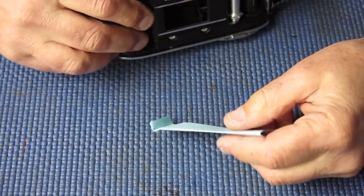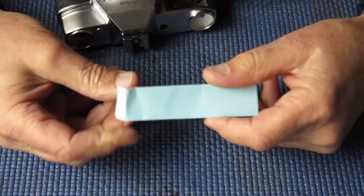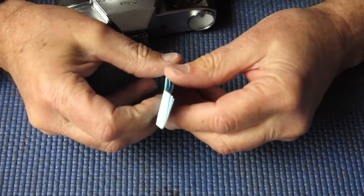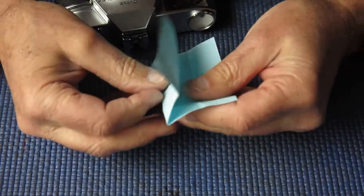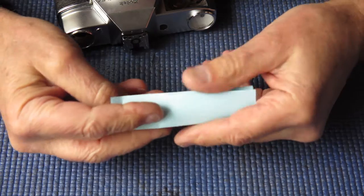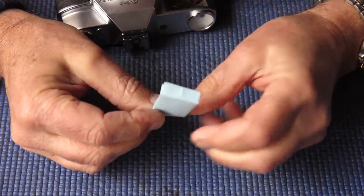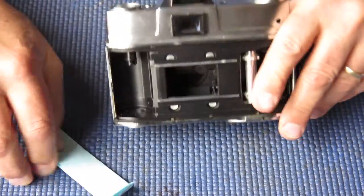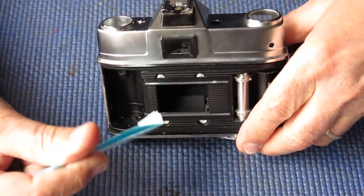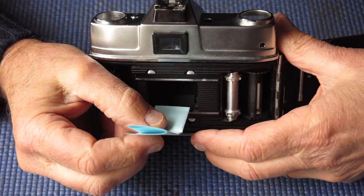So what I'm planning on using to sort out this problem is some paper. I've got a small piece of paper here — I've just folded it over twice. I've folded over the edge of it there because I want to get this edge in under the back of the camera. And what I'm going to do is just pop it in the back there where the capping plate comes down.